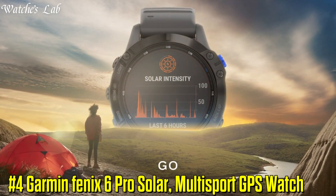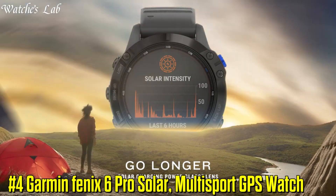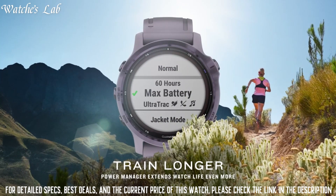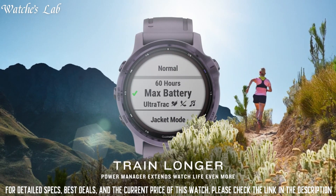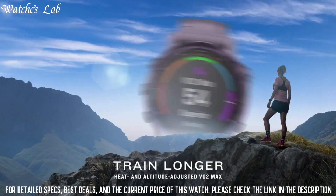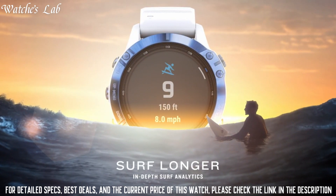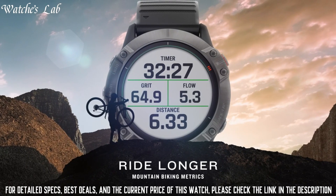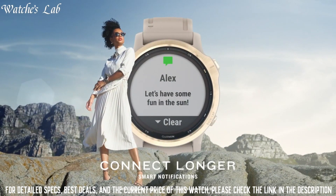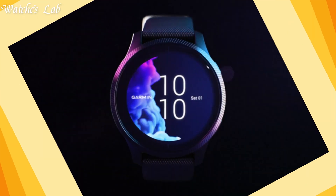Number 4: Garmin Fenix 6 Pro Solar, multi-sport GPS watch. Lens material: power glass. Bezel material: stainless steel or diamond-like carbon (DLC) coated titanium. Case material: fiber reinforced polymer with metal rear cover. Quick Fit watch band compatible, included 22mm. Strap material: silicone or titanium. Weight: 85 grams. Water rating: 10 ATM.